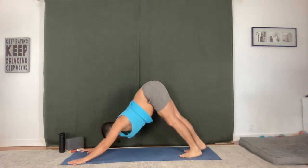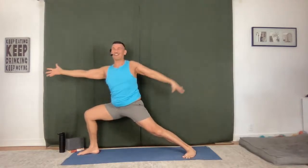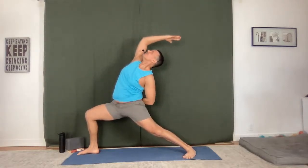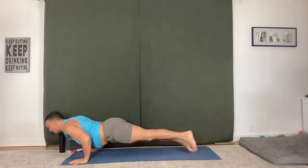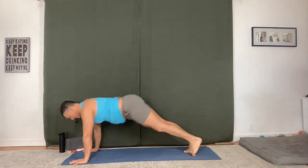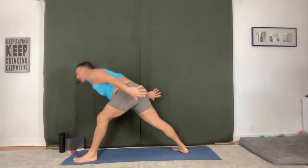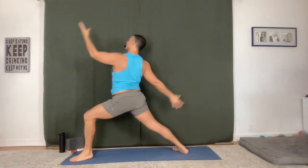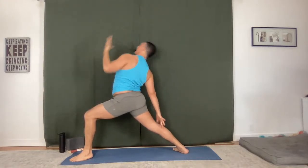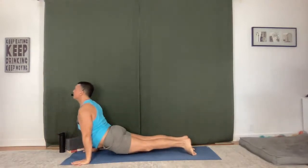Warrior One — use the inhale, sweep up. Exhale, sink deep into Warrior Two. Reverse, go back. Chaturanga Dandasana, slow it out. Upward facing dog. Downward facing dog. Left side — big breath, roll for it. Open, reverse, fill. Chaturanga Dandasana, flow.